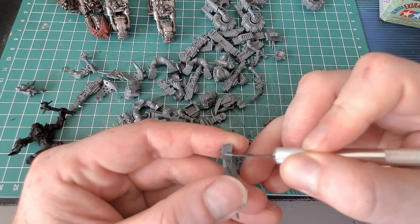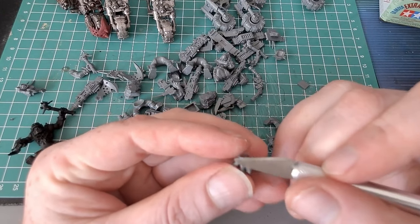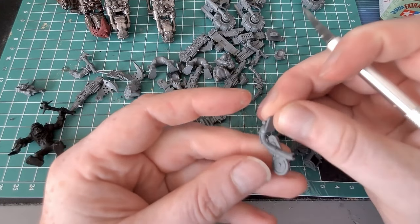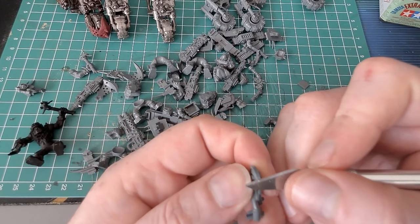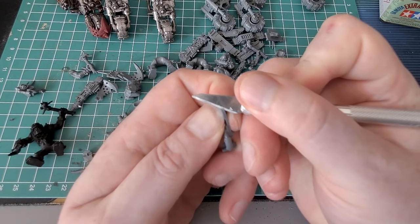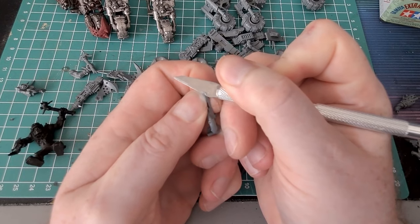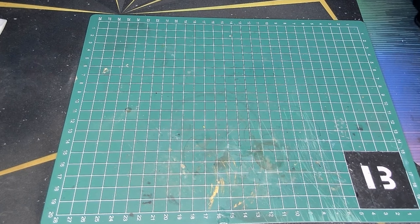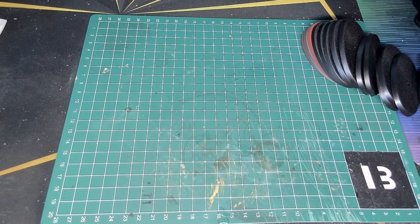I didn't want to take the Miliput out because there were a lot of bits and I'm really messy with it - I get it all over my hands and then touch everything, making a mess all over my computer, mouse and keyboard. So I chose not to and enjoyed all the scraping and cutting. After a few days of this it got to me, so I decided to have a change of pace and work on the bases. I got some corkboard off Amazon - honestly it's pretty good - and figured I could use it as a road surface.